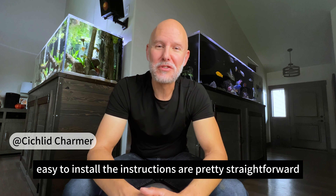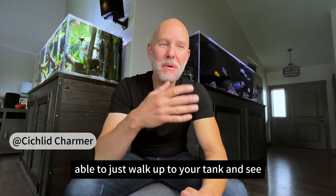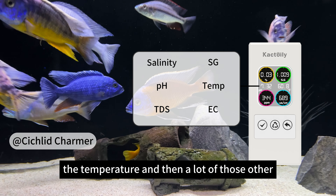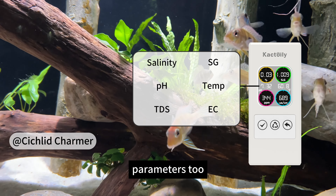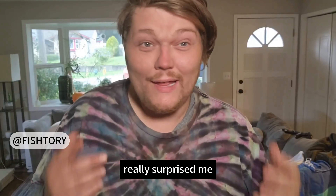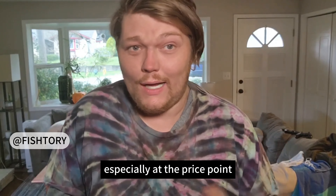Easy to install. The instructions are pretty straightforward. And it's nice to be able to just walk up to your tank and see what the pH is, the temperature, and then a lot of those other parameters, too. It really does stay pretty accurate, which really surprised me, especially at the price point.